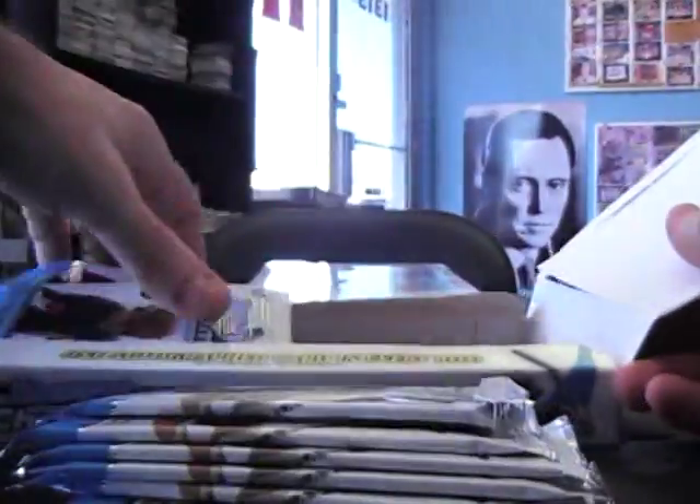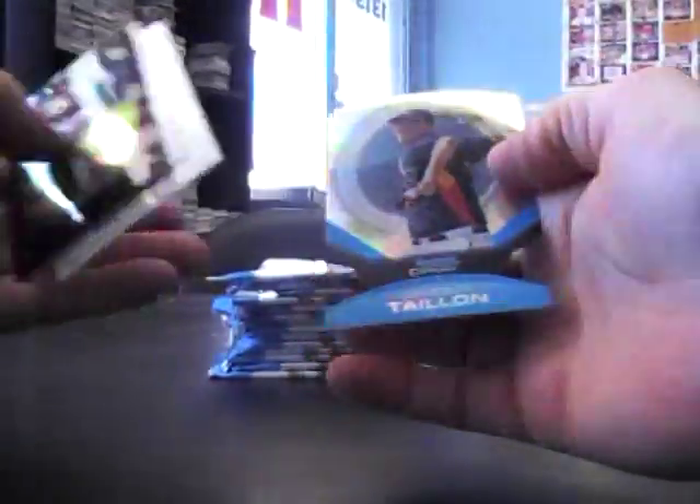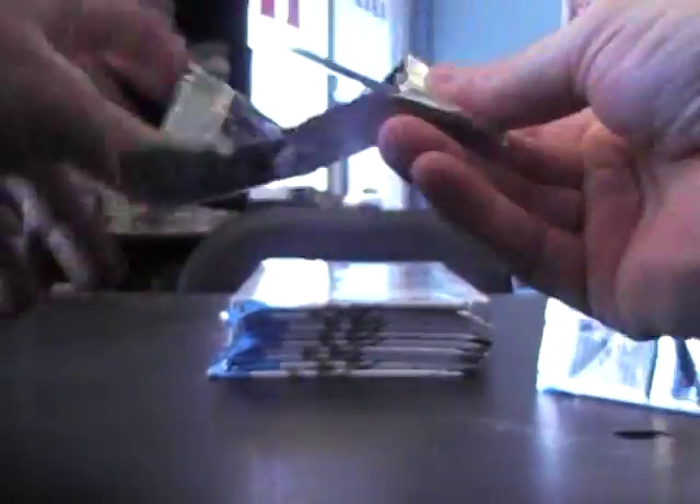I've got a nick on the end of this finger that I keep re-damaging. Dustin Ackley throwback. Anthony Ronaldo die-cut. Just base. Jameson Talon base. Just base. Base, base. Miguel Sanio. Miguel Sanio die-cut spark refractor.